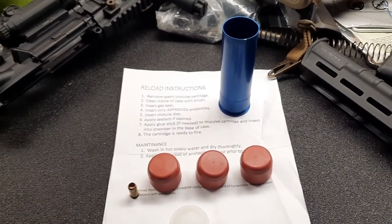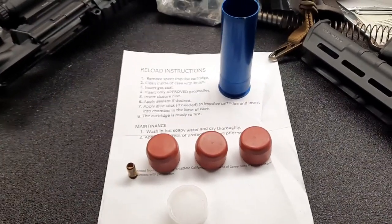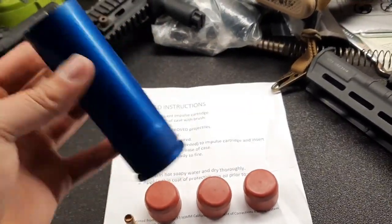Hey guys, doing a short video on this baton round kit my buddy bought on GunBroker for my M203. We're just going to kind of go over it and I'm going to give it a test fire.